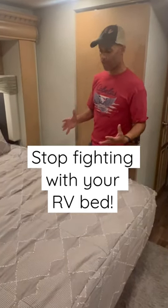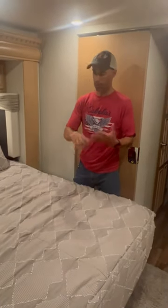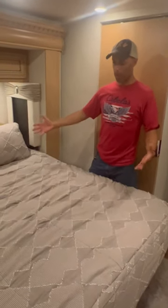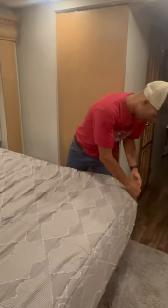One of the biggest challenges of owning an RV and making your bed is you don't have the appropriate room to tuck in the bedding tightly without messing up your knuckles. One way to resolve that is an item called beddies — it just slips on and there's a zipper built in, and you can open it up.